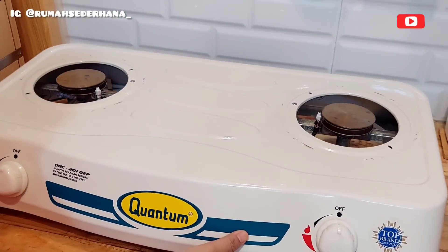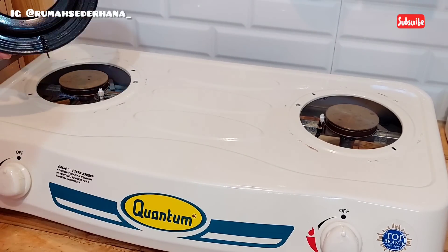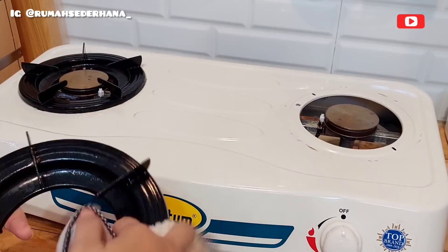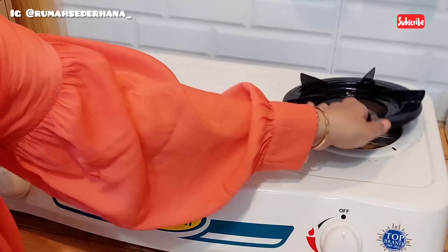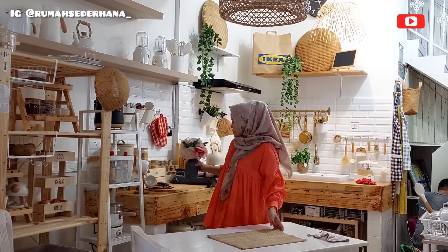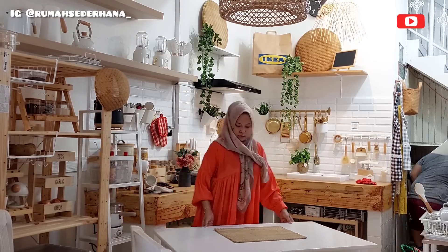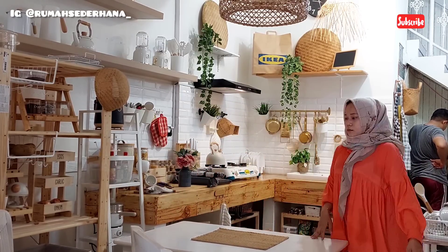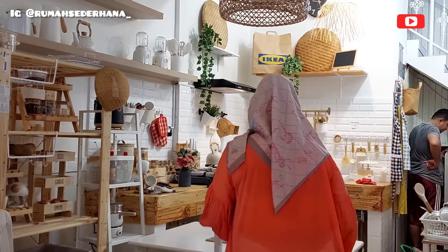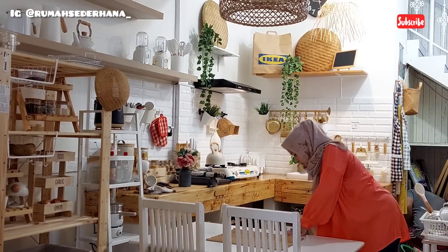Now I want to clean the stove. I routinely clean it every time I use it for cooking, so it stays durable and doesn't rust quickly - cleaning the top and the underside too. I use a Quantum stove, white, two-burner, electric. Actually one of my dreams is to have a built-in stove, but Alhamdulillah since I'm not yet permitted - maybe by Allah - I'm just grateful. Next I want to clean the dining table. It originally wasn't white, but I repainted it all white to make it look new. I bought this dining table about five years ago.